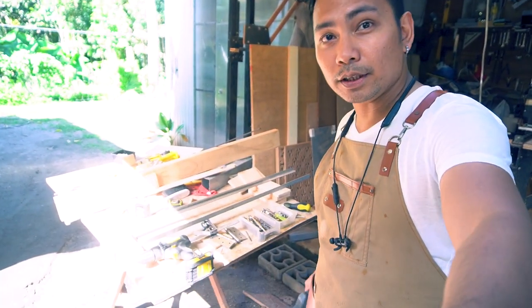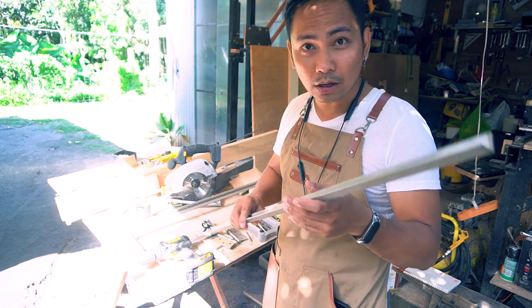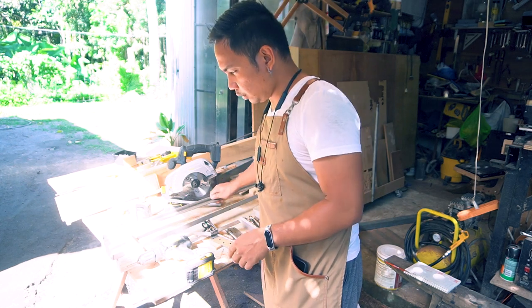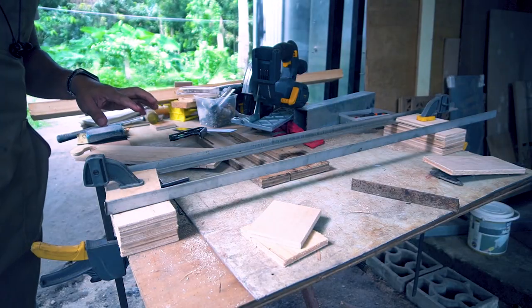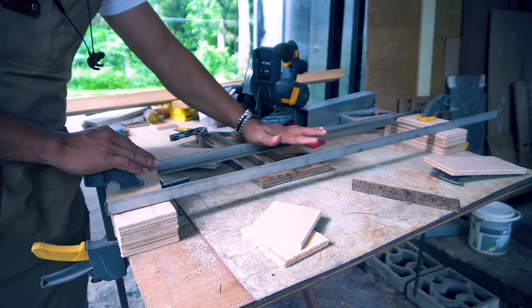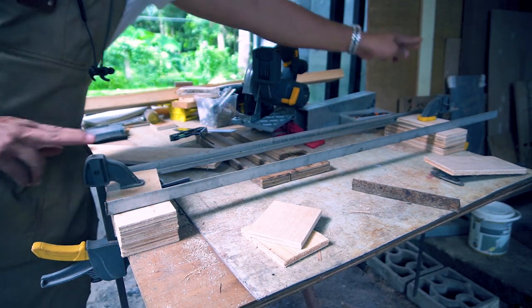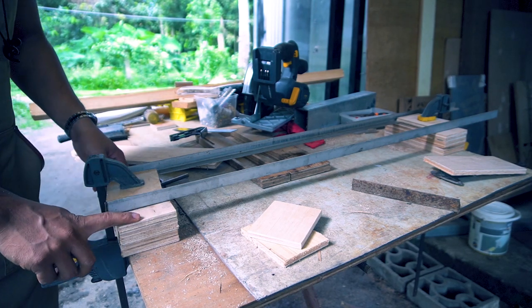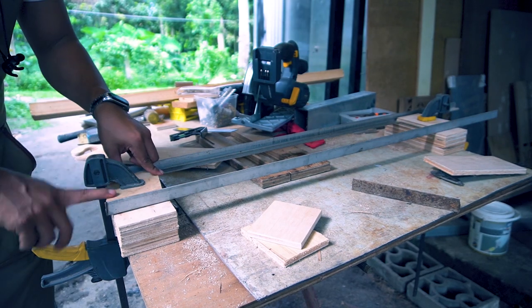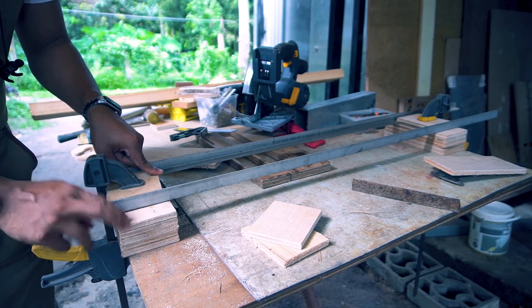So I have here most of the materials I'll be using for this build. I have angle bar here — this one is stainless because that's what I have available, and I have two of them. As you can see, this is my prototype setup — I tried clamping it with clamps here and here. The riser is made from offcut scrap plywood, and I placed another plywood on top, then clamped the stainless steel to the riser.